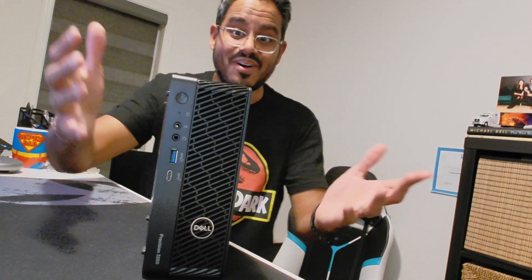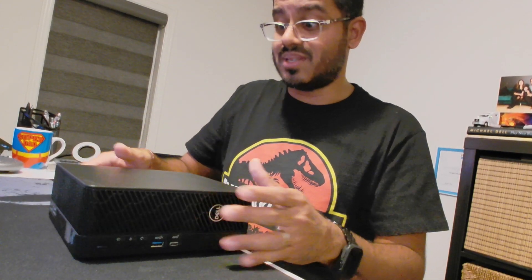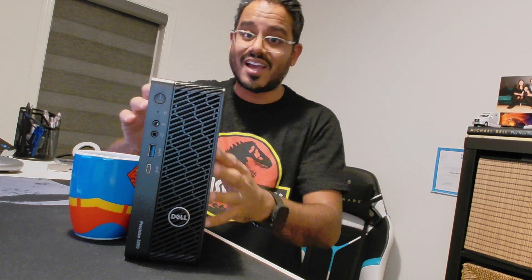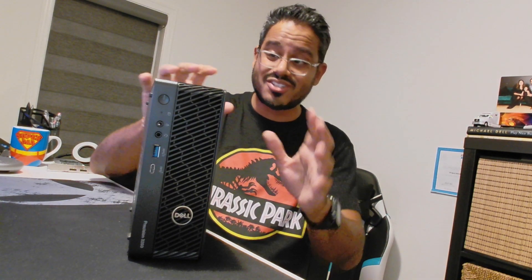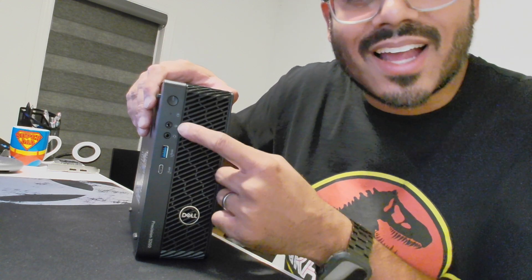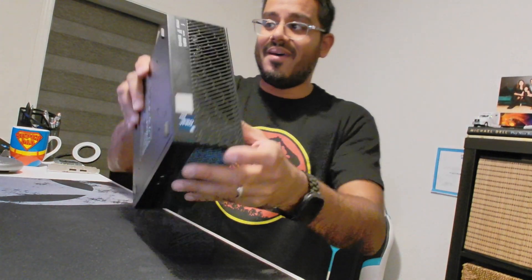I've got the device unboxed. We have the Precision 3260 Compact over here — pretty sweet in terms of the overall size. Right next to a coffee cup, you're talking about double the width of a micro form factor. But this is a workstation-class device that packs a heck of a punch. From a port perspective, you'll see the power button, headset jack line-in, a USB Type-A as well as a USB Type-C port, and your asset tag and regulatory label on the side.